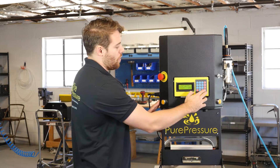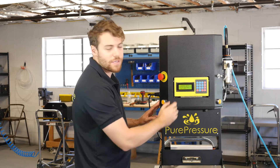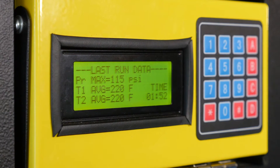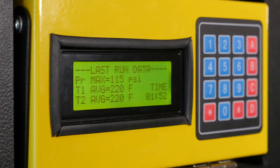So from there, once you find that perfect sweet spot with your material, you can go into the last run data and figure out exactly what you did to get what you wanted. It tells us our average pressure, it tells us the heat, as well as the time — so that once you really know exactly what you're trying to do, you can replicate those results over and over again.